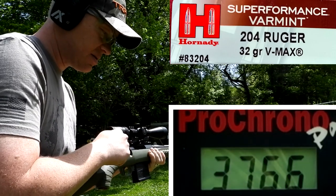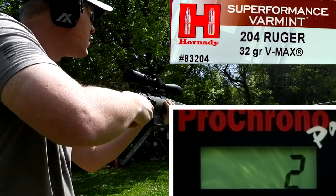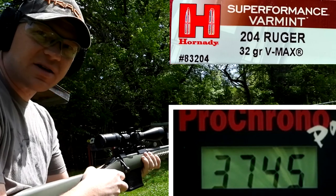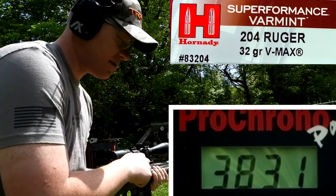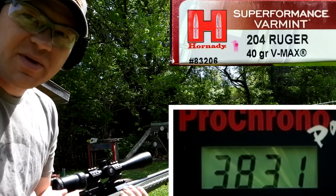Here are the 32 grain results on the chronograph: 3766, 3745 — a lot slower than what the box said — and 3831.